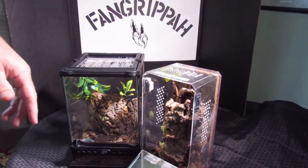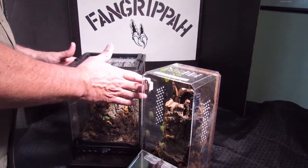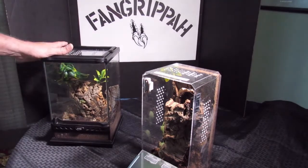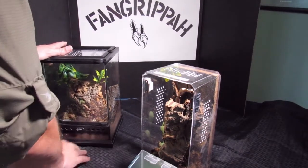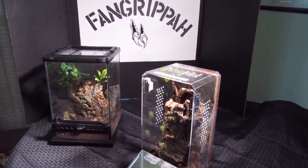So we're going to try to get this guy rehoused. He molted two weeks ago and he's been eating. So let's give it a shot. Nate's here to help me out, he's got the catch cup.